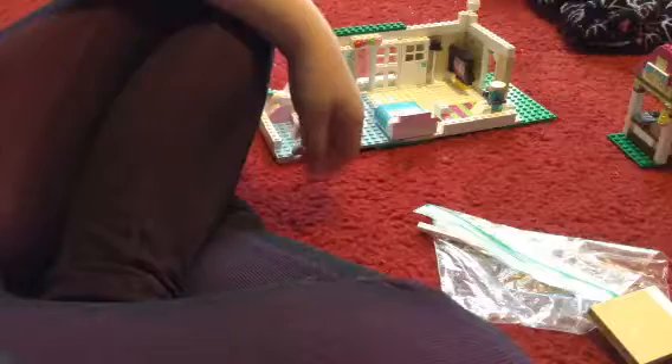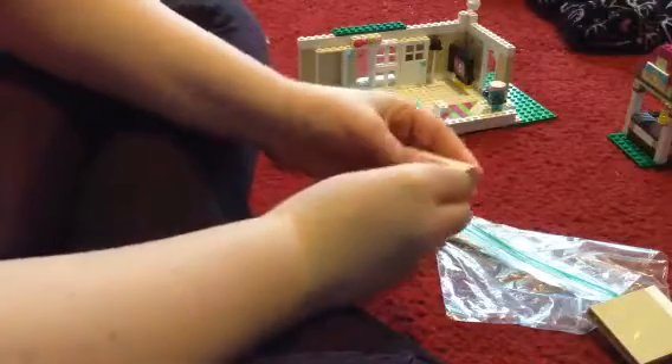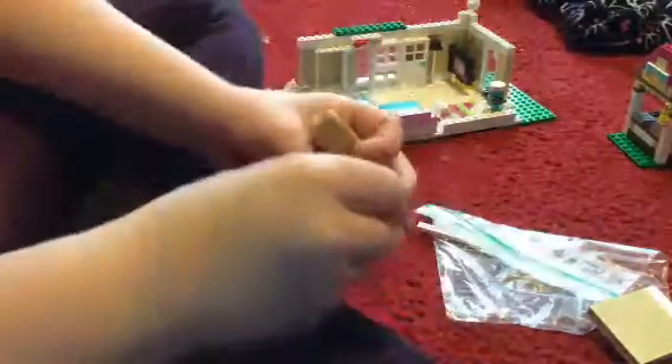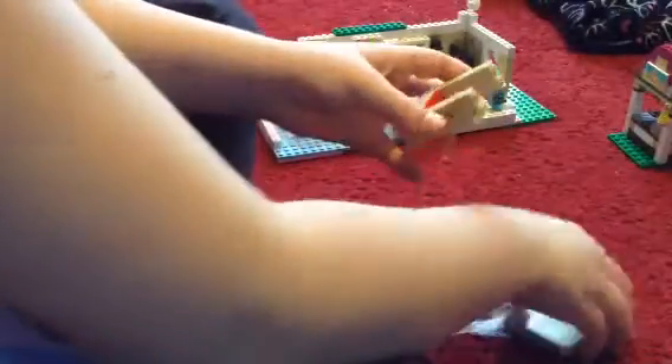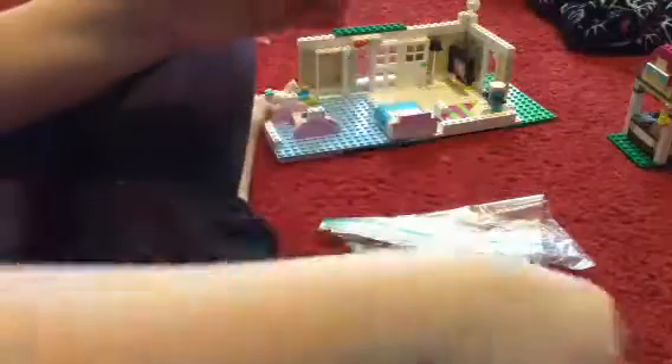This is a drink stand I made with directions. Let's go to the parts and bits. Oops, I just broke it. Sorry about that — I was looking at the camera.